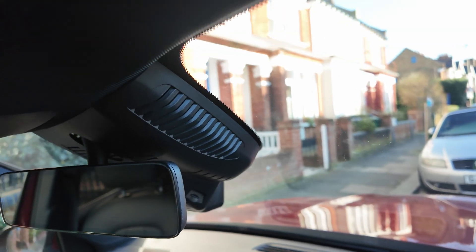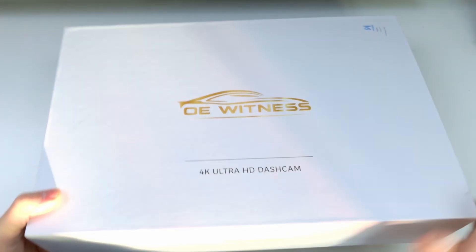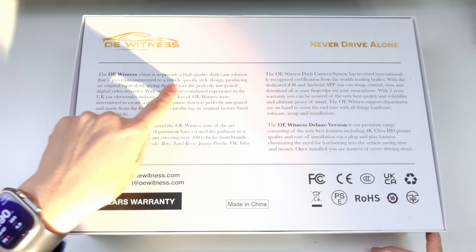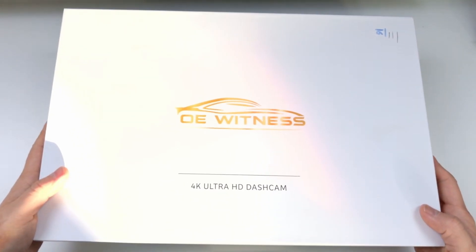Let me show you how this works. We're looking at the OE Witness 4K Ultra HD dash cam box. OE Witness provides a high-quality dash cam solution, engineered to a vehicle-specific style design. Basically, this has been designed specifically for my EQB, so let's have a look at what's inside.